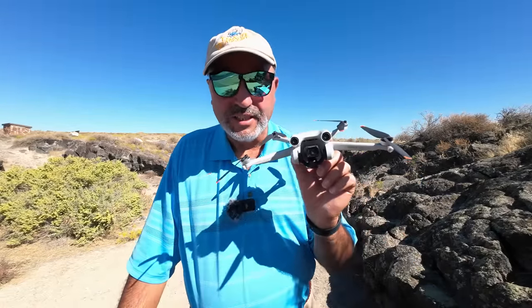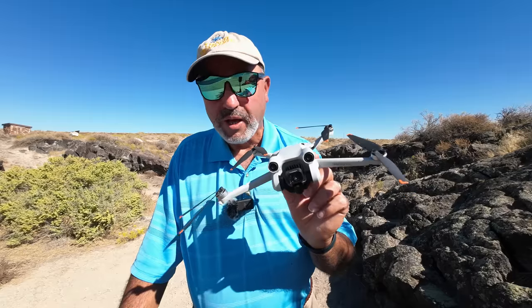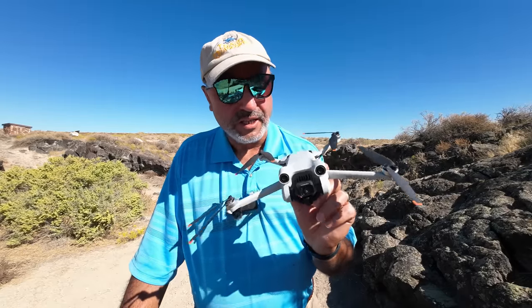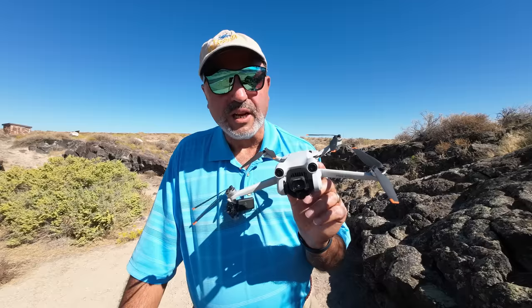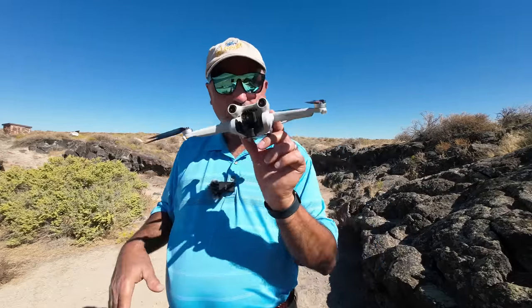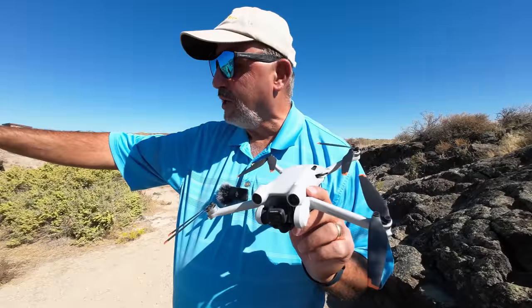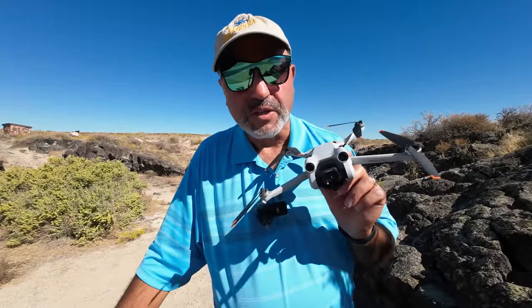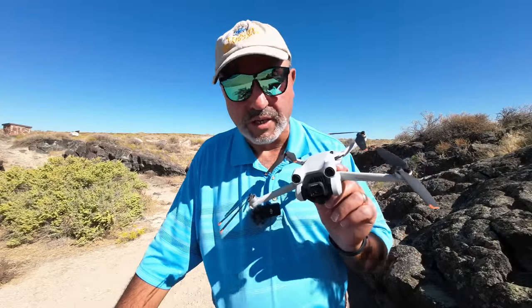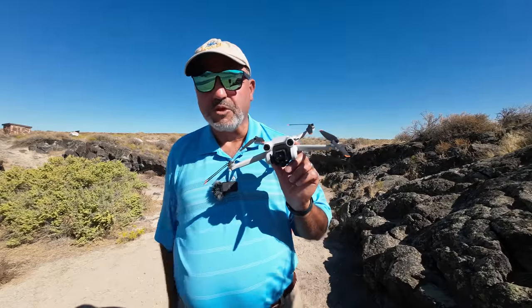Okay guys, the DJI Mini 3 Pro — what a wonderful, versatile little drone this guy is. A couple of things I noticed on this flight: I took off right next to the edge of the canyon and the drone was moving around a little bit. No question there's an updraft coming off the side of the canyon that definitely affected the drone — it wasn't enough that it couldn't handle it just fine, but that's just an observation. Today is a beautiful day — what a fun day to be out here flying around.